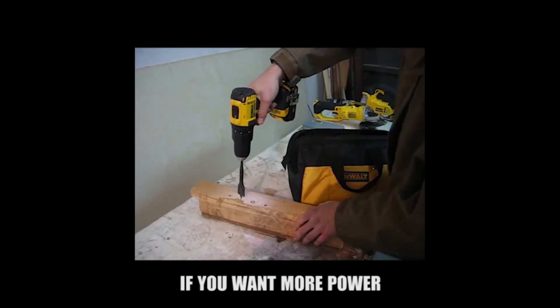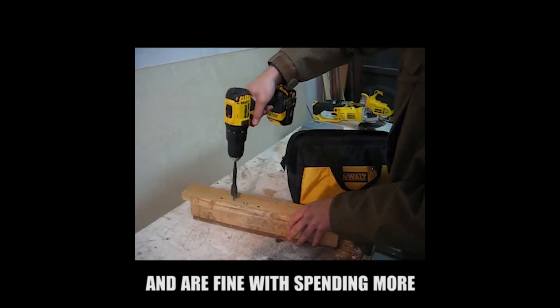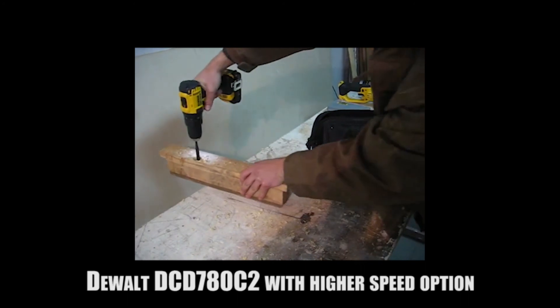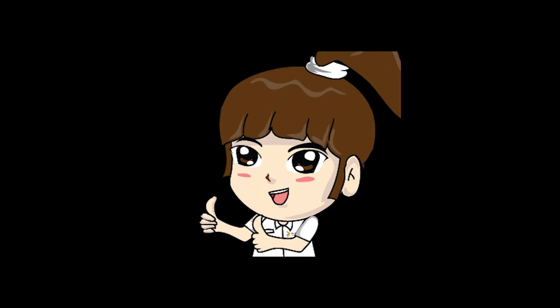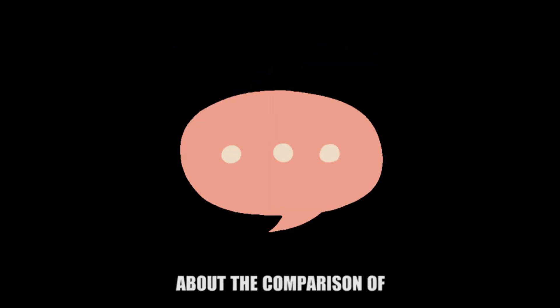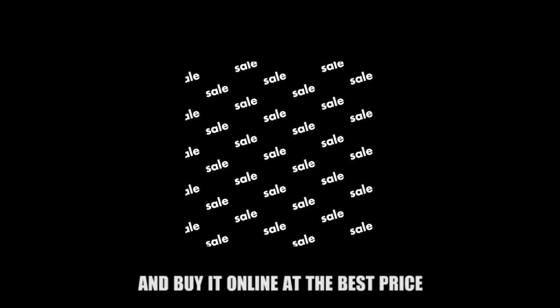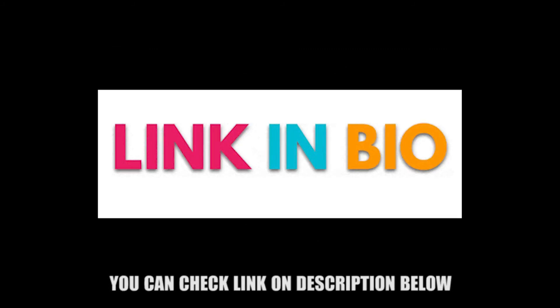If you want more power and are fine with spending more, we highly recommend the DEWALT DCD-780C2 for its higher speed option. If you want to read more about the comparison of the DCD-771C2 versus DCD-780C2 and buy it online at the best price, you can check the link in the description below.